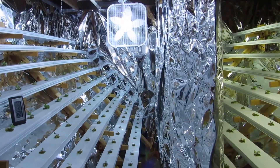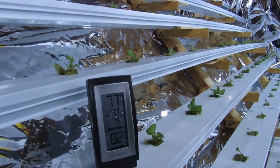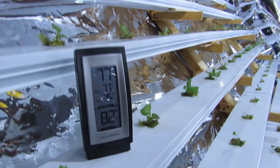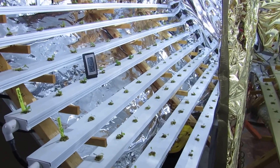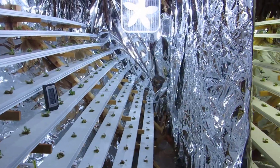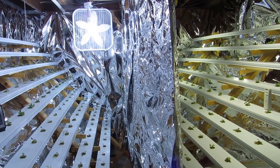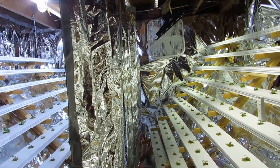A couple quick things to note: the HID chamber runs between three and five degrees warmer than the LED chamber, so there's a significantly greater amount of heat on that side. It goes down about a degree when I have the fans running. They've only been off for a couple minutes and it's already gone up a degree on the HID side, while the LED side hasn't moved yet.